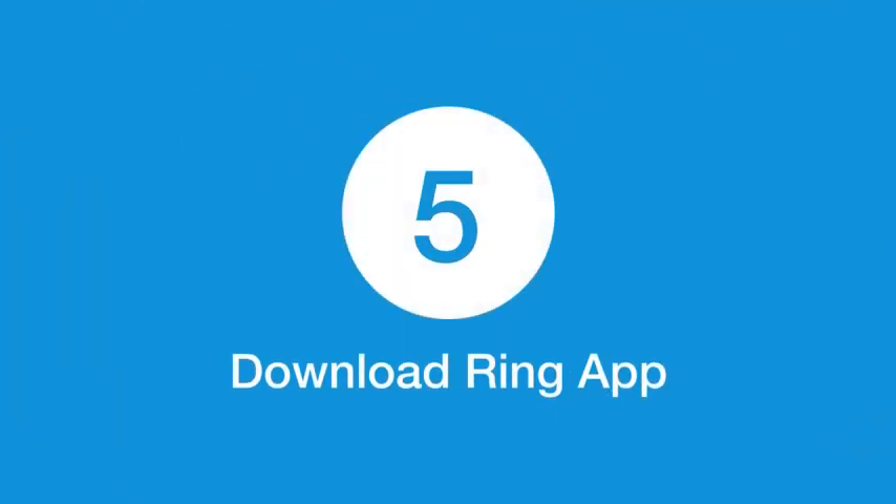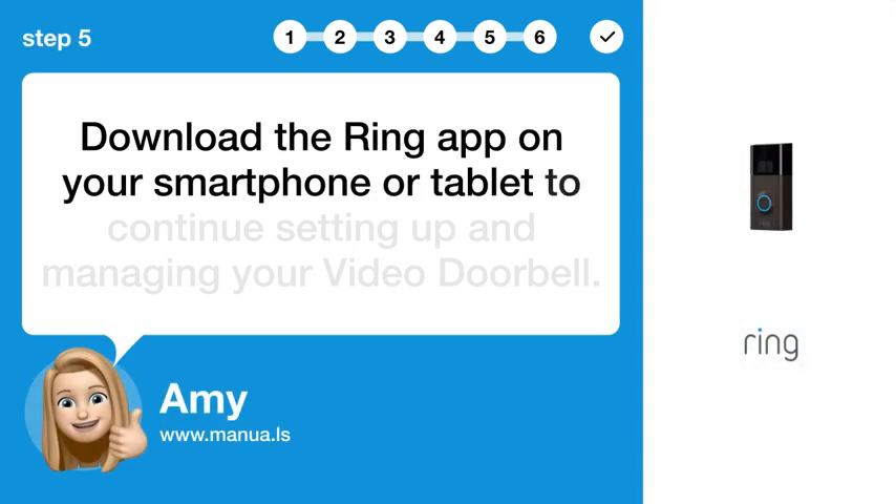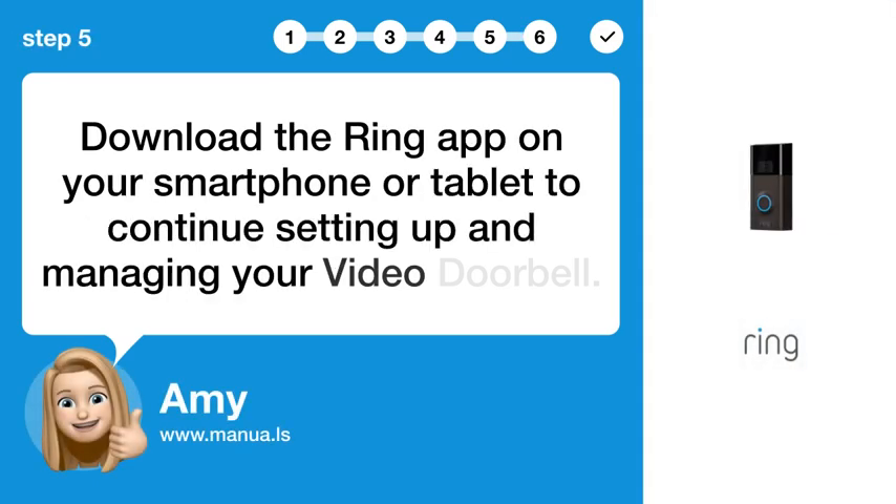Step 5: Download the Ring app. Download the Ring app on your smartphone or tablet to continue setting up and managing your video doorbell.